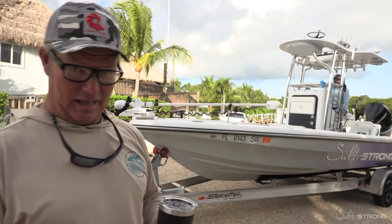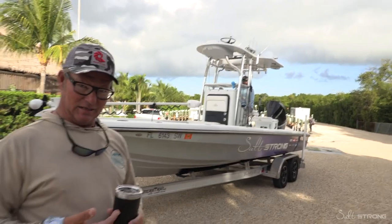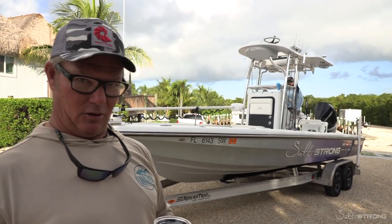Not everybody is created equal when it comes to launching boats. However, if you practice it and get proficient at it, it becomes much easier — and we're going to demonstrate today what we call a speed launch.